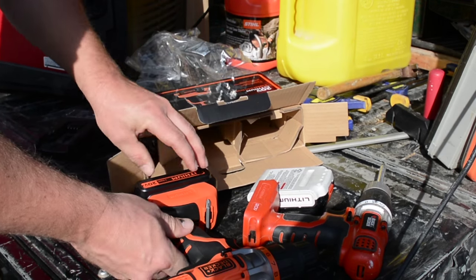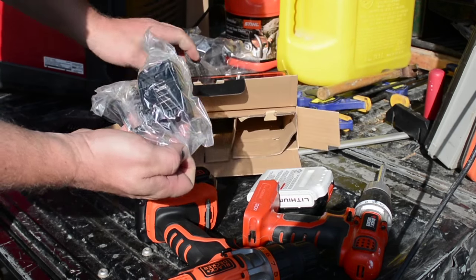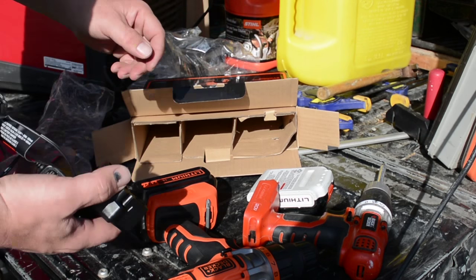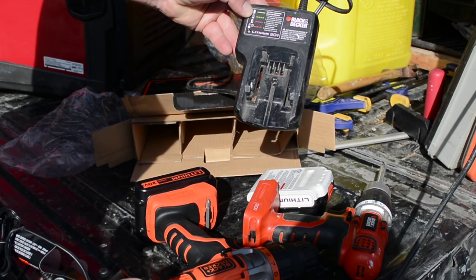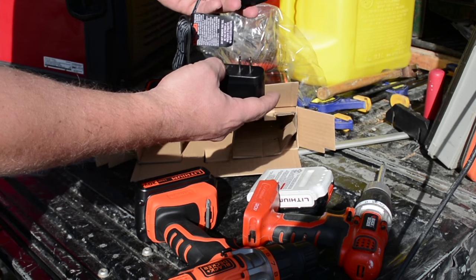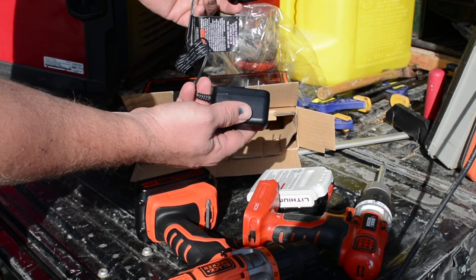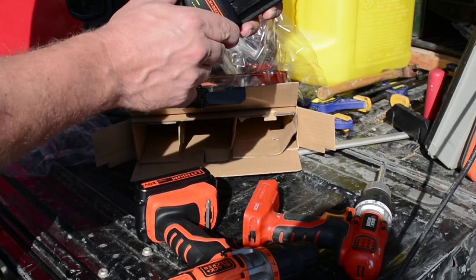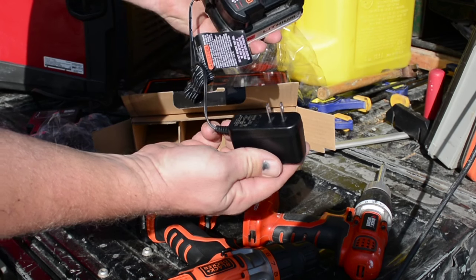Probably the last thing in the box is the battery charger. I think my other drill came with a rapid charger, which seemed pretty massive compared to what's included with this one. This looks like a really simple charger — it just slips on the end of the battery, has an indicator light, and a simple wall plug.